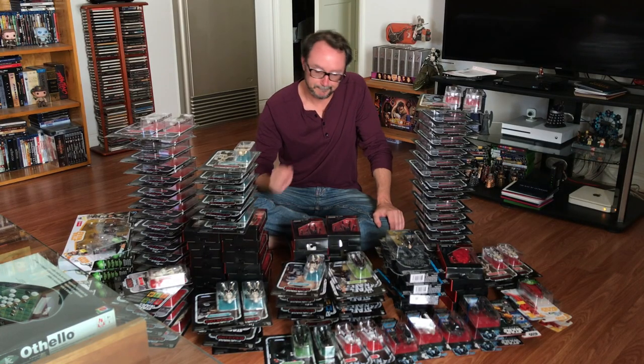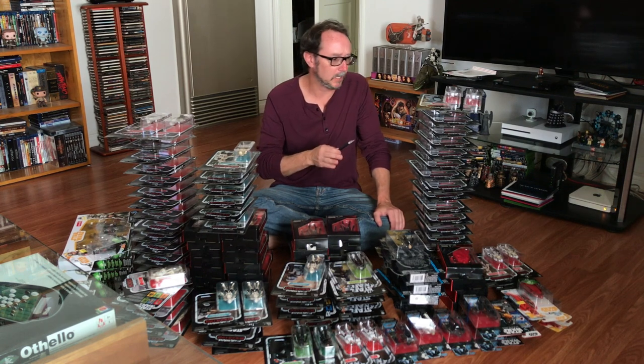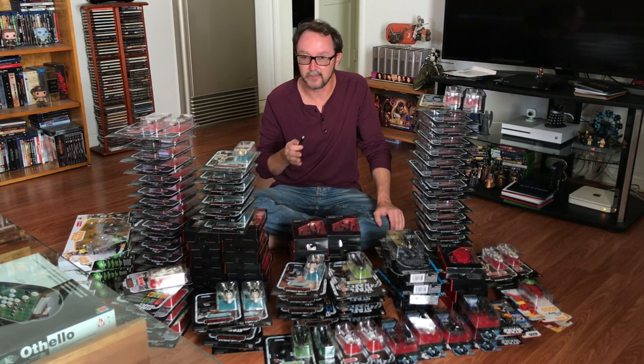One note before I begin: I usually open everything with a scalpel. I've got to open the Walmart boxes and the Solo boxes with the scalpel, and I'm going to open up a couple of carded figures with a scalpel, but everything else I think I'm going to go Christmas morning style.